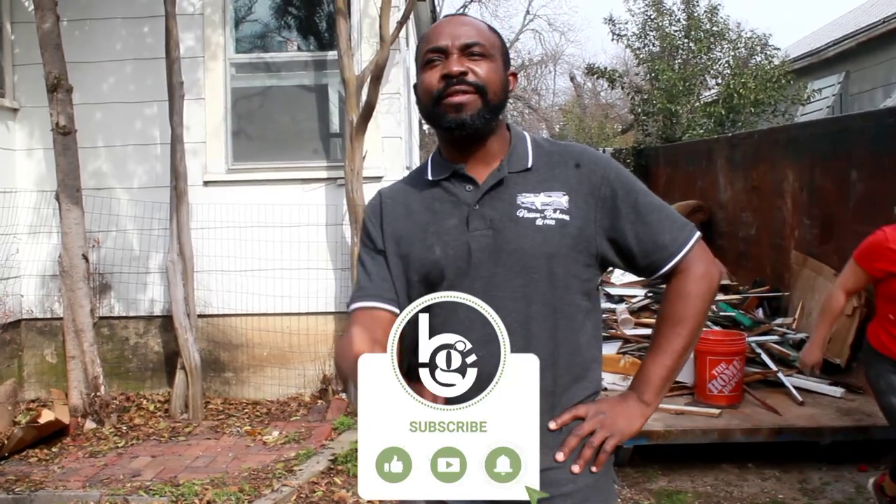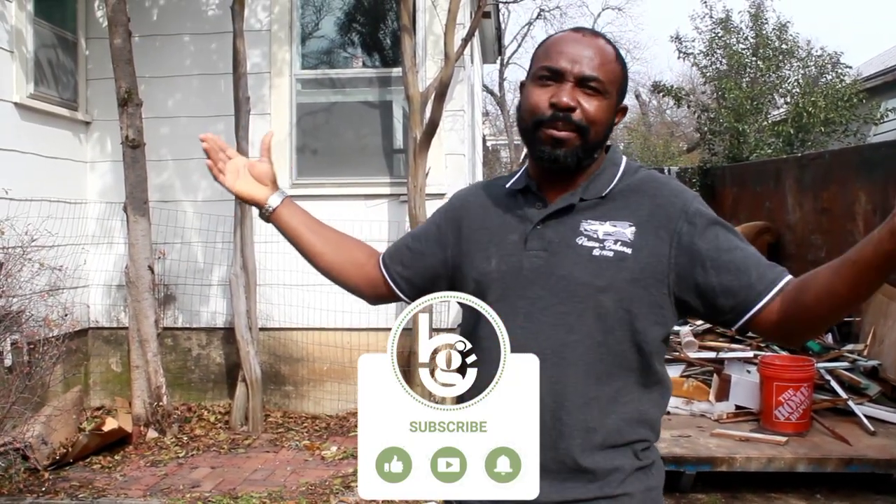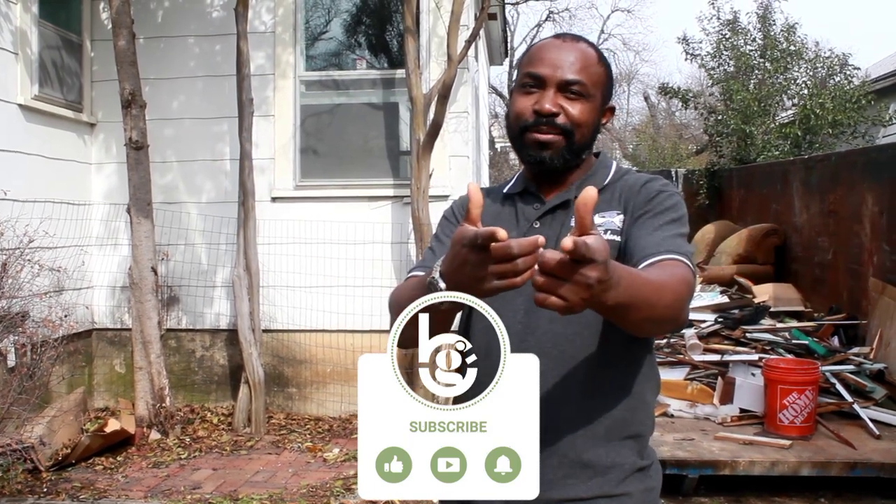I'll keep you guys posted. Continue to follow, like, subscribe, and share. Let me know your thoughts — if there's something you think I can do better to improve the property, I'm open to ideas. Well, you gotta send me the money to make the updates! Thank you so much, have a good one, bye.